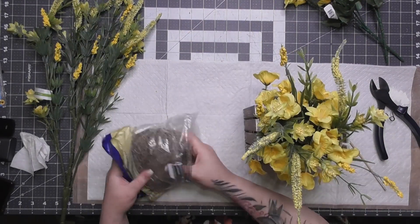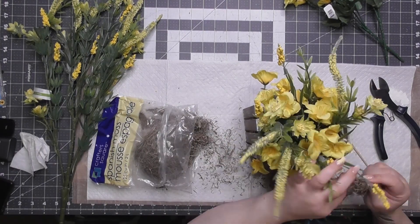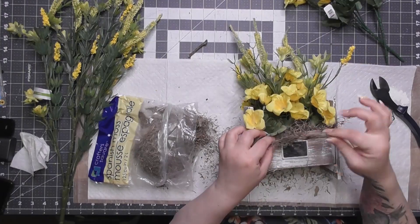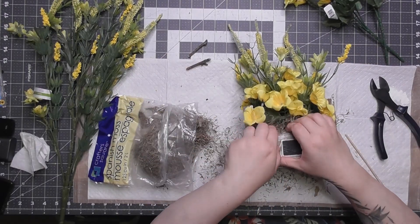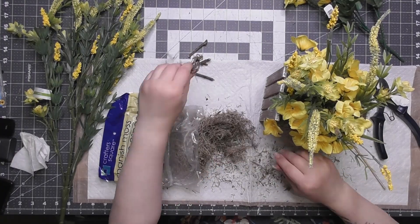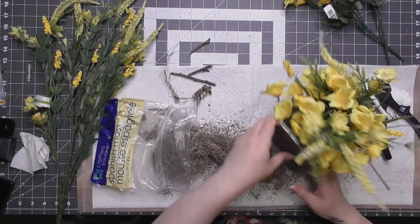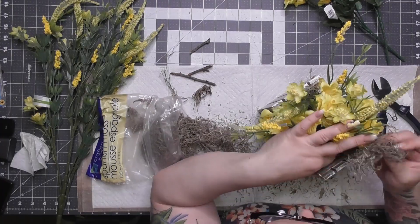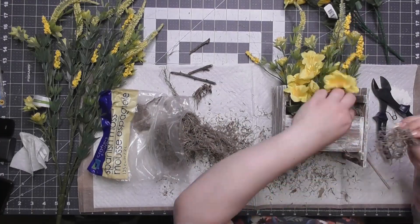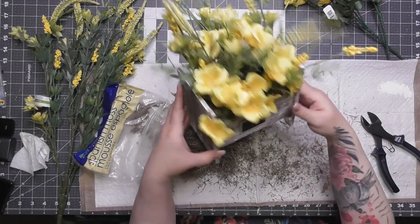Here's where I'm correcting my oopsie — put your Spanish moss in first, don't do what I did. Now I have to tuck it in and move things around. Also, why are there sticks in my Spanish moss? That's Dollar Tree Spanish moss, which I love, but I got a bigger bag at Hobby Lobby — it's a better buy to just get the bigger bag there.